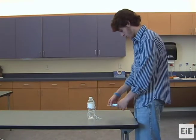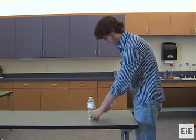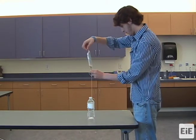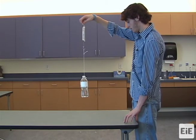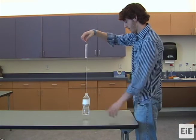Attach the spring scale to the load and hold onto the ring of the spring scale to move the load the required distance. As the load is being moved, watch the red tab on the spring scale and read the number that matches the position of the red tab. Any spring scale measurements should be recorded in newtons.